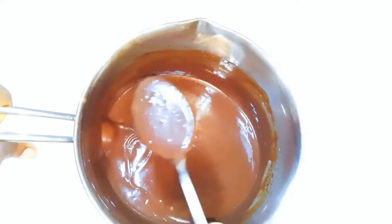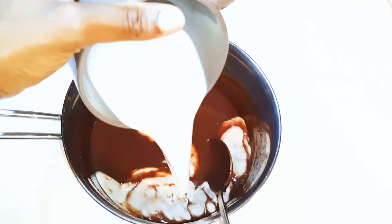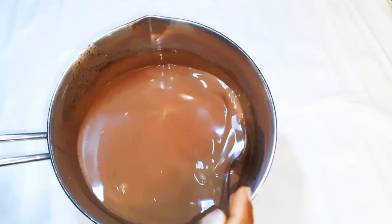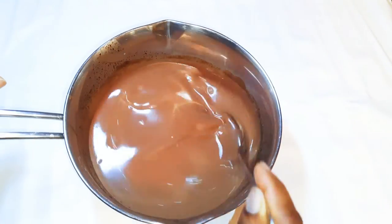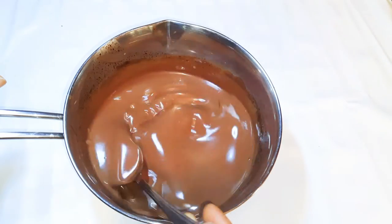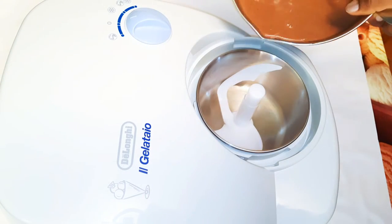I'll set this aside to cool down. When it completely cools down, I'll add 100 grams of whipped cream and give it a very good mix. Once that's done, the mixture is ready to go into the machine, so I'll pour it in.